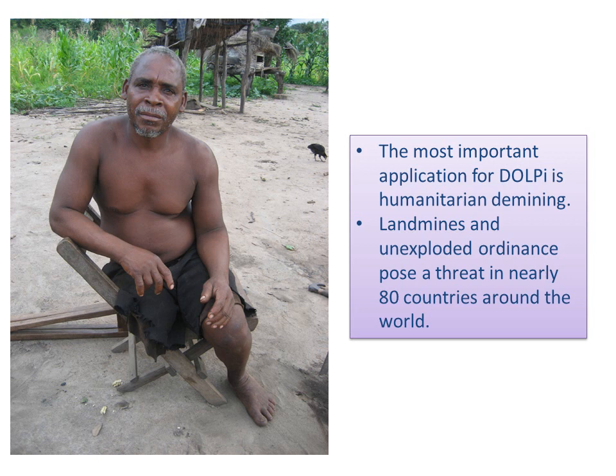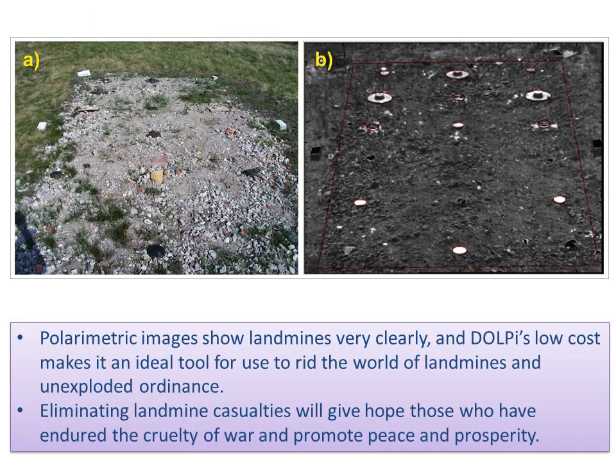Without doubt, the most important application for DOLPI is humanitarian demining. Landmines and unexploded ordnance pose a threat in nearly 80 countries around the world. Polarimetric images show landmines very clearly, and DOLPI's low cost makes it an ideal tool to rid the world of landmines and unexploded ordnance. Eliminating landmine casualties will give hope to those who have endured the cruelty of war and promise peace and prosperity.